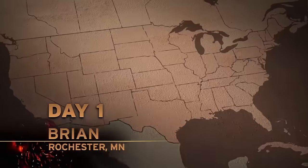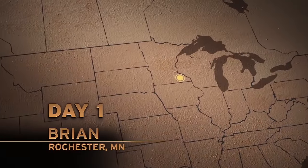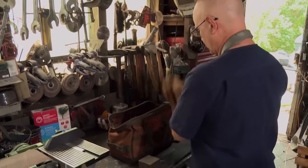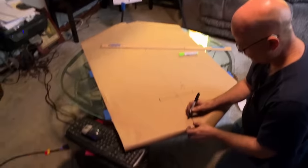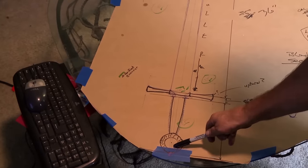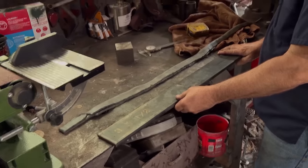Good luck, man. Good luck, Brad. What I am really stoked about in building the Knight's Templar Crusader sword is the fact that it's a Knight's Templar Crusader sword. It connects with Christianity and the religious upbringing that I had. It's really going to be rewarding on a lot of levels. This is the steel I'm going to use to make my sword.